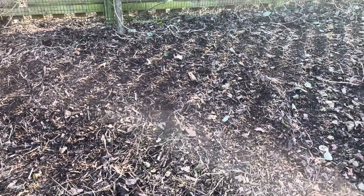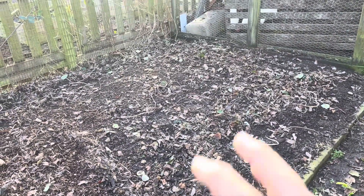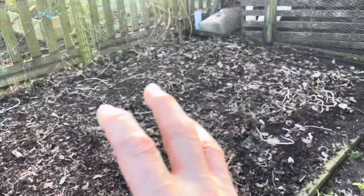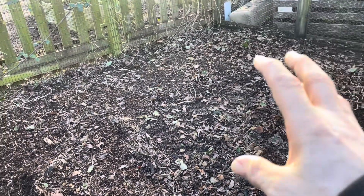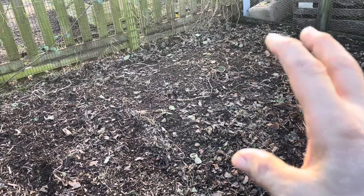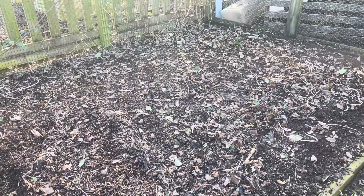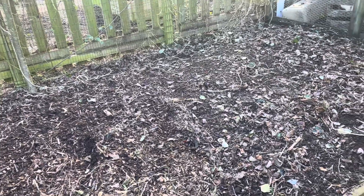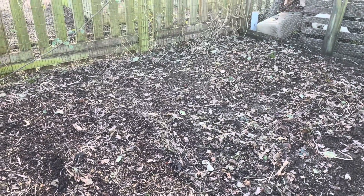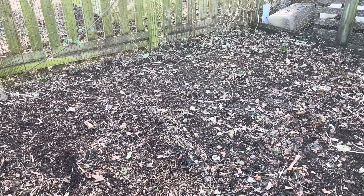I'm actually thinking about putting a permanent brassica cage right here, because it gets the sun but also gets some shade, so it's probably ideal. It's right next to the chicken coop for a bit more protection. I bought some wood for a project in the house that never happened, so I'm thinking of using it to build a permanent walk-in cage here so I don't have to keep putting the scaffold mesh up and taking it down every year. Maybe that'll be a future thing.